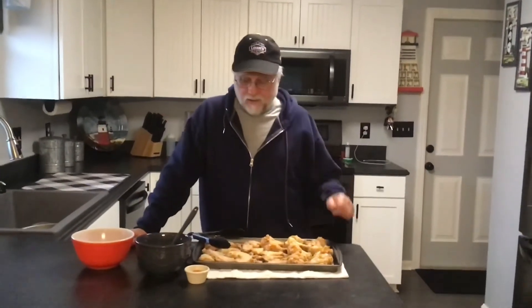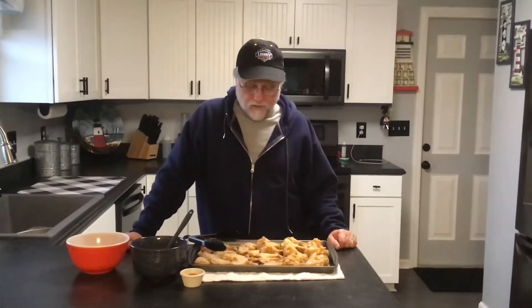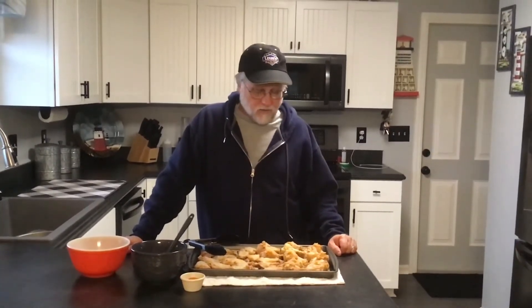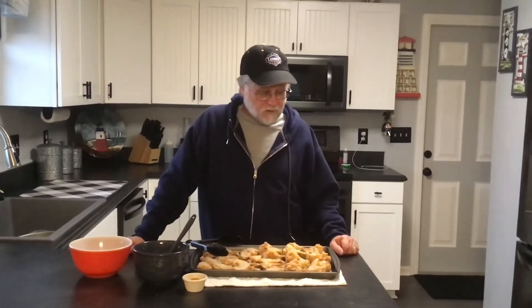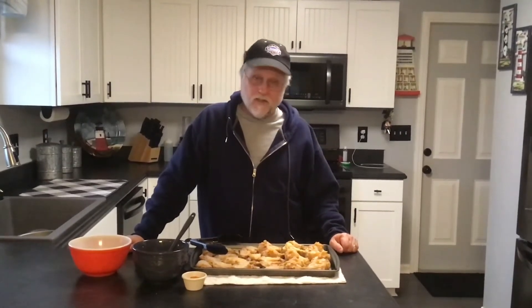We're not even going to season these wings — we're just going to throw them on the smoker, let the smoke roll, let them cook, and then we'll get them glazed. So we're going to get the smoker fired up and let it warm up to about 325-350 today. An hour or so, these things should be ready for the glaze, and then we'll have the glaze set.